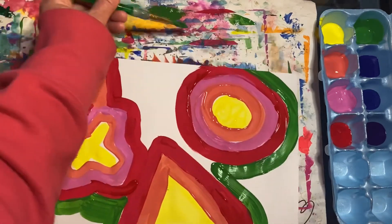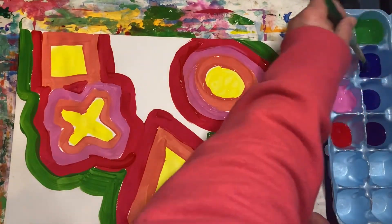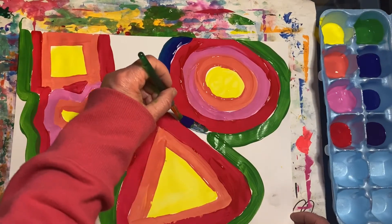I feel like that's enough green, so I'm going to wipe my brush on my messy mat. Now we'll use some blue. I'm going to go ahead and speed up my video, but you should remember to take your time.